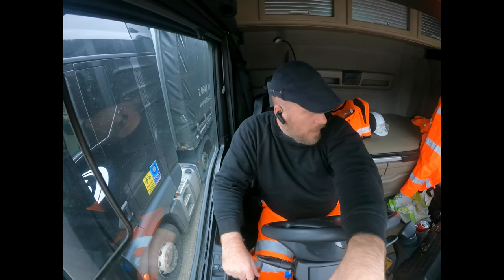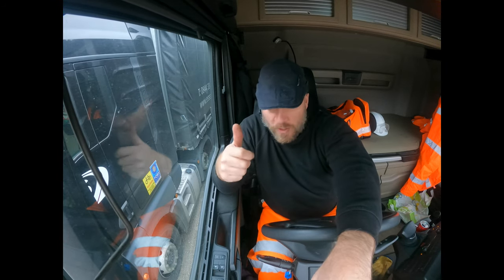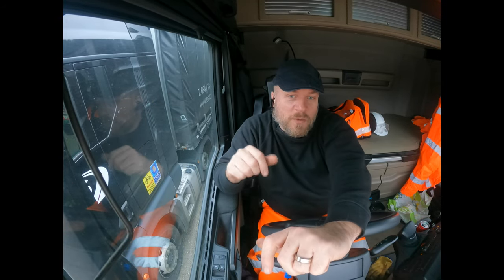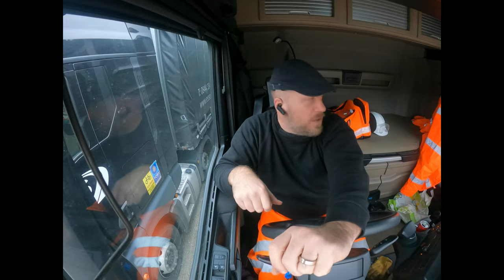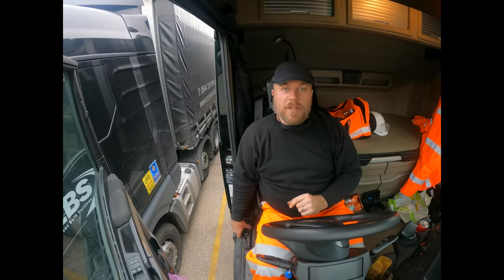I'm back in the yard. I'm going to be doing a trailer drop for you guys. I'm going to show you a short video on how I do a trailer drop normally. I haven't done many at all, because normally my trailers are always attached to my cab. So I'm going to do a trailer drop right now and show you guys how to do it.